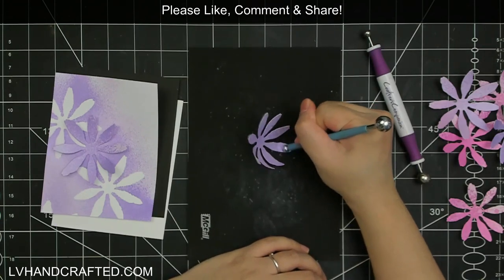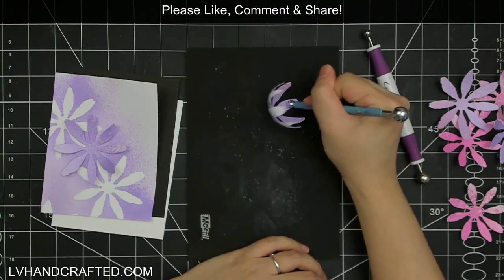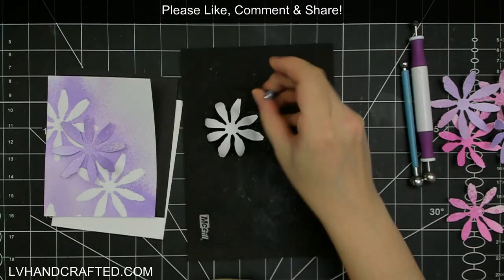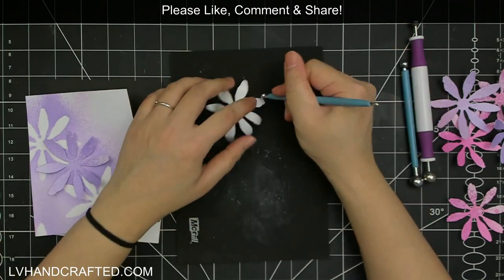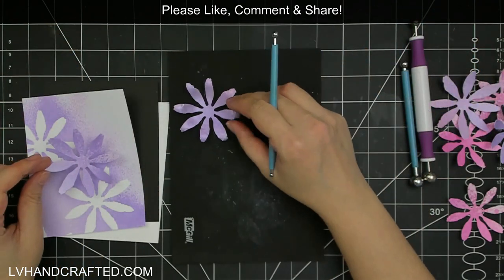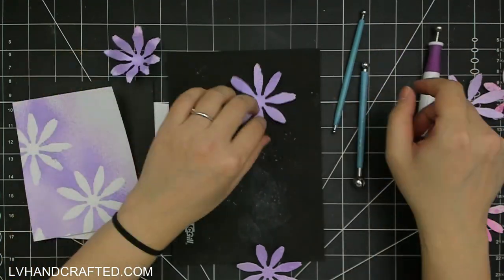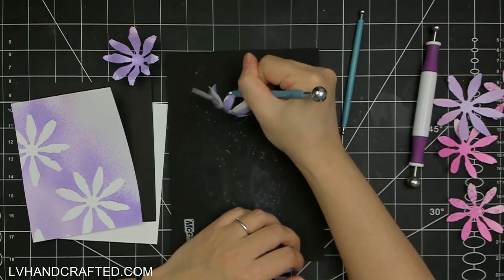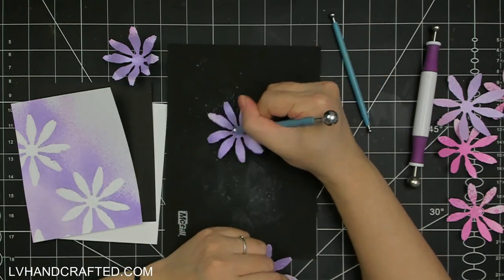It's been so long since I've done 3D flower forming that I've kind of forgotten all of my techniques. I didn't watch Susan's video as a refresher before filming mine or creating my card. Usually what I do is I start on the back of the die cut — I looked at it and I was like, something looks not right, and that's when I realized I usually start on the back. So I like to use a ball stylus.